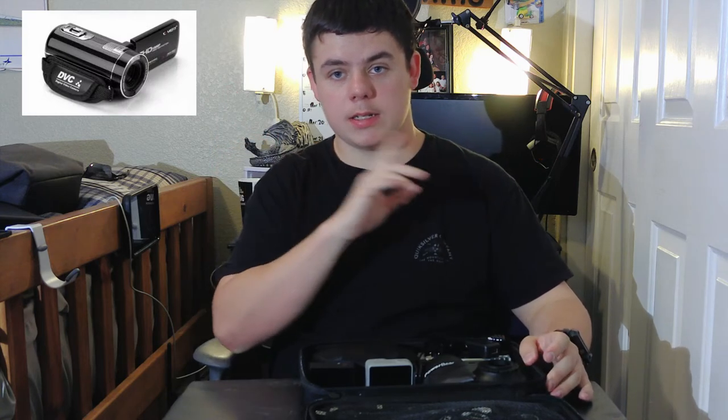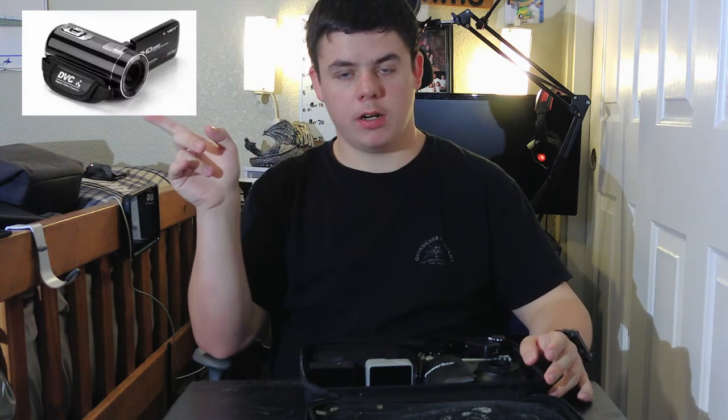The number one thing I use is the camera that is recording right now — there's going to be a picture of it right here. That's the camera I'm using right now, along with the microphone which is right below it. And yeah, that's what I use — I have accessories as well.